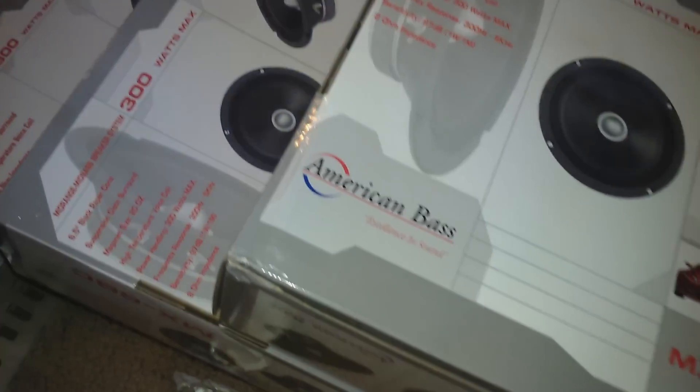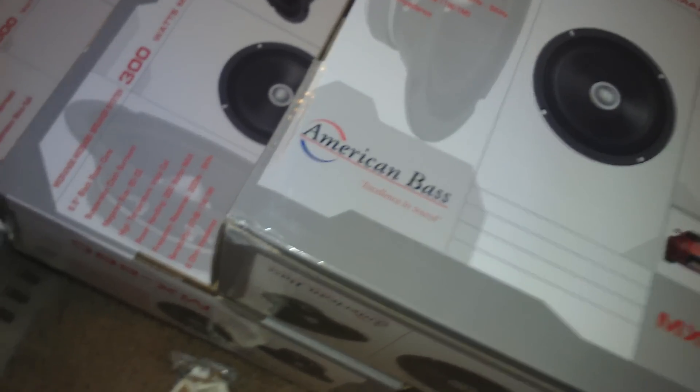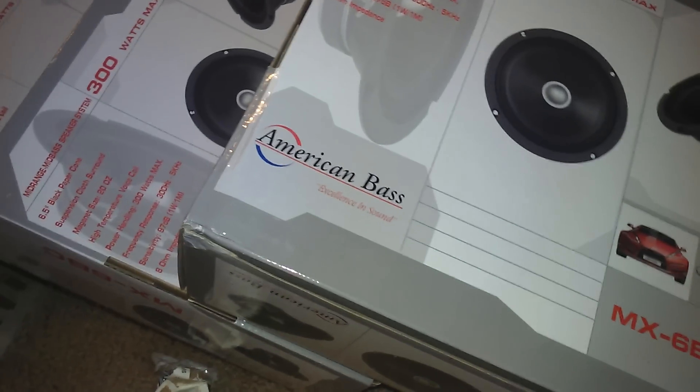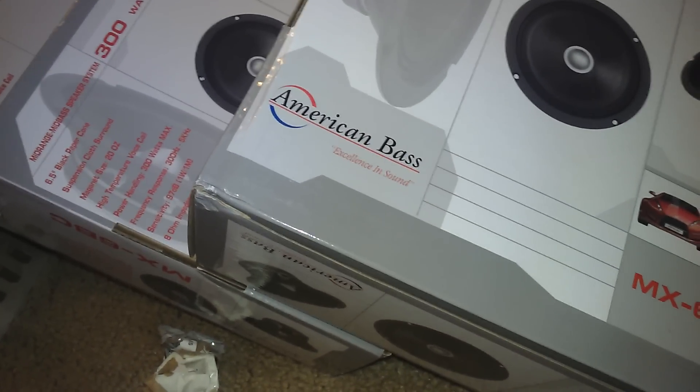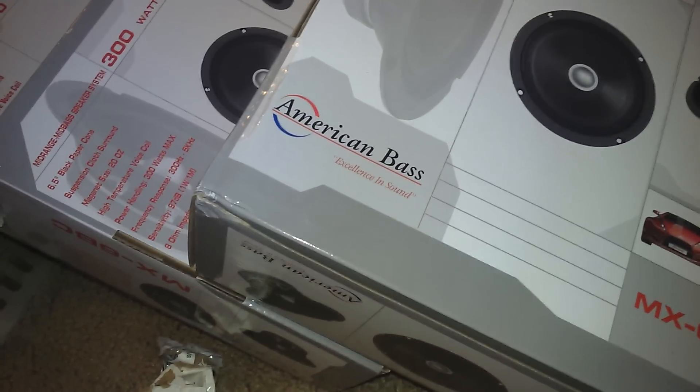I know I just got that Lanzar amp and everything, and I'm still going to rock that for a minute on them XFLs, but I'm looking at a VFL 1100.1. That's what I'm about to get my hands on. It's going to take me a little bit to get that, but I'm going to achieve that — you better believe that.